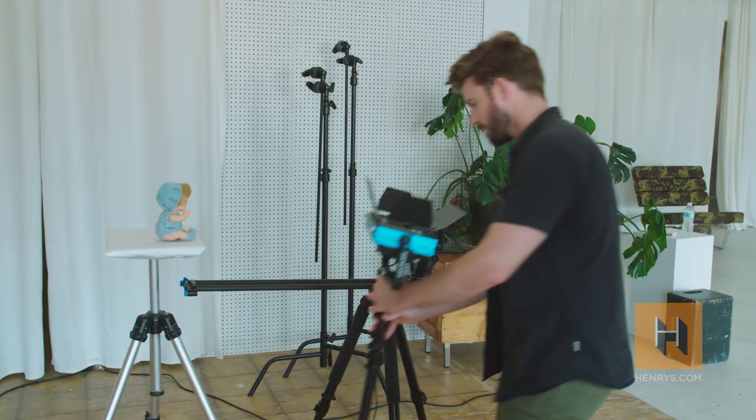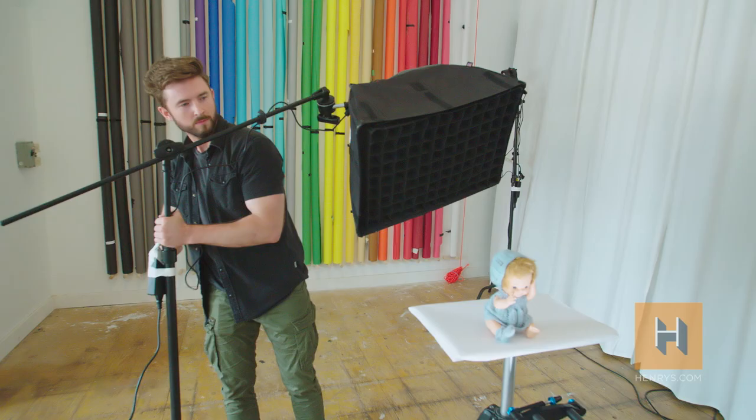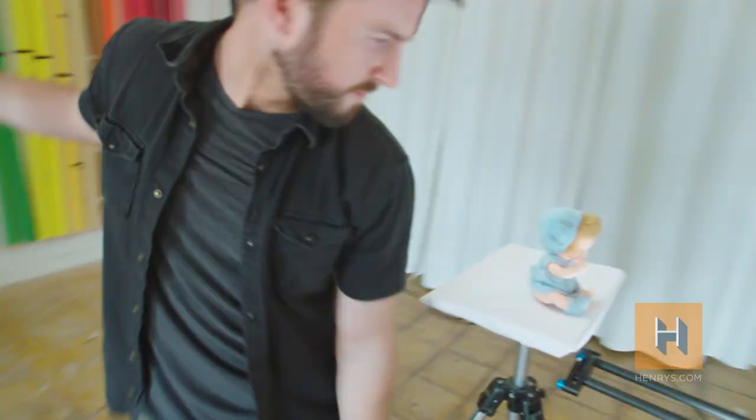On a movie set they'd lay down track, have someone to push the dolly, have a camera operator controlling the zoom, and a focus puller making sure the shots are in focus. But these days you can wear all those hats and pull off a similar shot with a pretty simple set of gear.